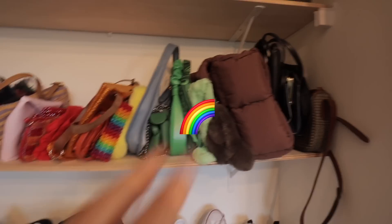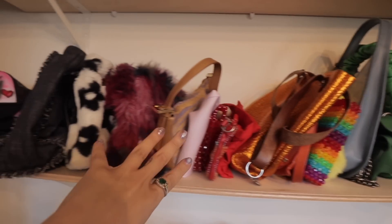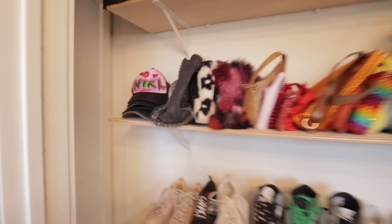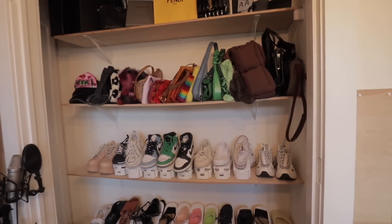So we just color coordinated the purses — we have blacks, browns, greens, yellows, oranges, reds, pinks, purples, and then denim. And then I have all my hats right here. This should do for now, but when I move I'm going to have a whole system.